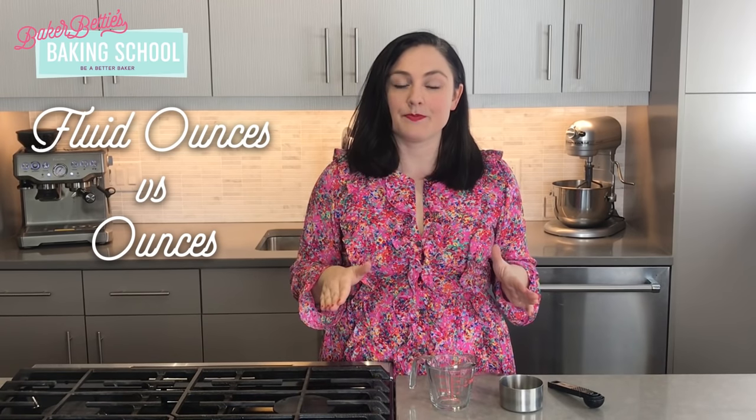One thing I really want to review is the difference between fluid ounces, which is a volume measurement, and ounces, which is a weight measurement. These two things are not exactly the same. You might have been taught that one cup equals eight ounces — well it is true that one cup equals eight fluid ounces, but that does not mean that one cup will always weigh eight ounces. This can be really confusing because water, milk, melted butter and a few other liquid ingredients actually do equal the same amount by volume and weight.